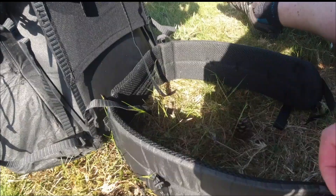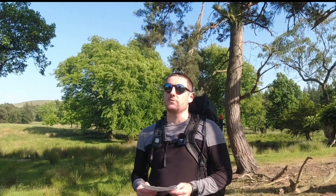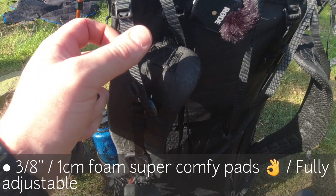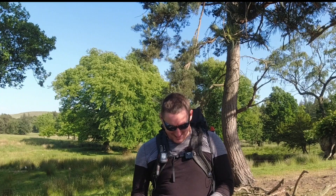In terms of weight, in American Imperial it's 19.6 ounces, or in UK measures it's 556 grams. For a 60 litre pack, 556 grams is absolutely outrageous — most backpacks at 30–40 litres start around 1.2kg, and at 55–60 litres it's about 1.5kg. So yeah, it really is super lightweight.